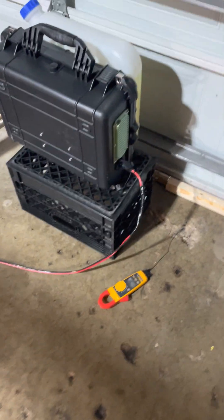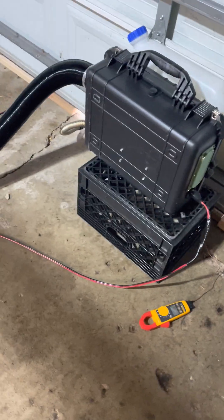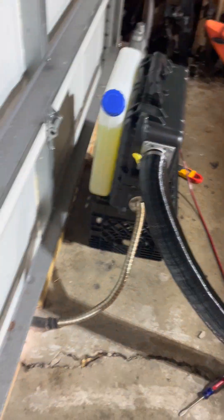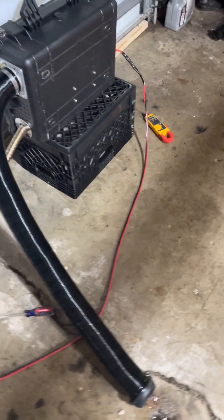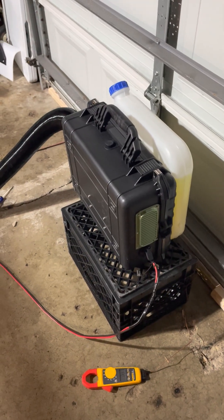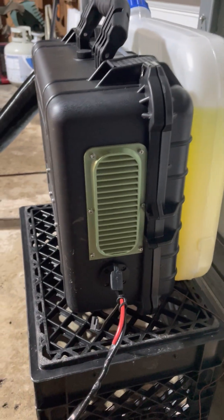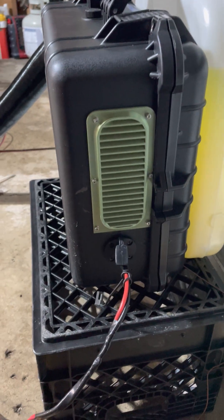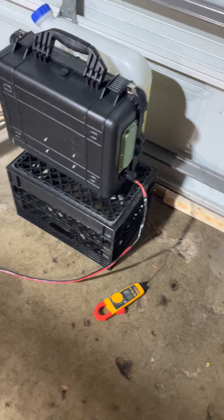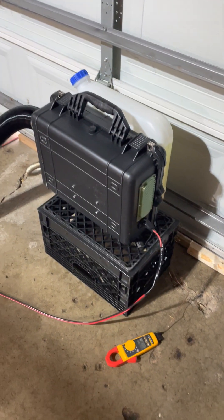I wanted to make a video about my diesel heater build. It's just a Chinese diesel heater — 5 kilowatt. I essentially did a clone of the YouTuber Keegan Builds. I liked his design, I had a Harbor Freight box, and he has the files for all of his stuff on Thingiverse. Anything green is a part I printed on my printer. He actually sells the parts too, but he put his STLs up on Thingiverse for free — really cool, I super appreciate that.